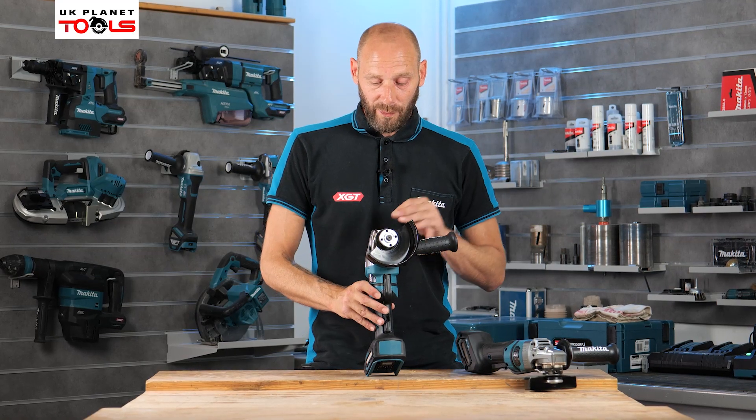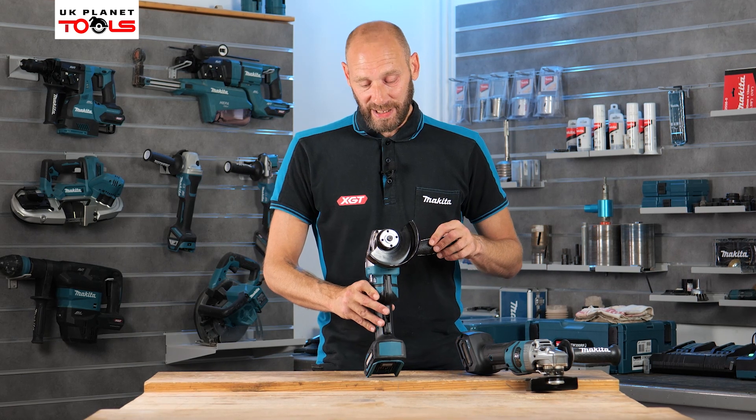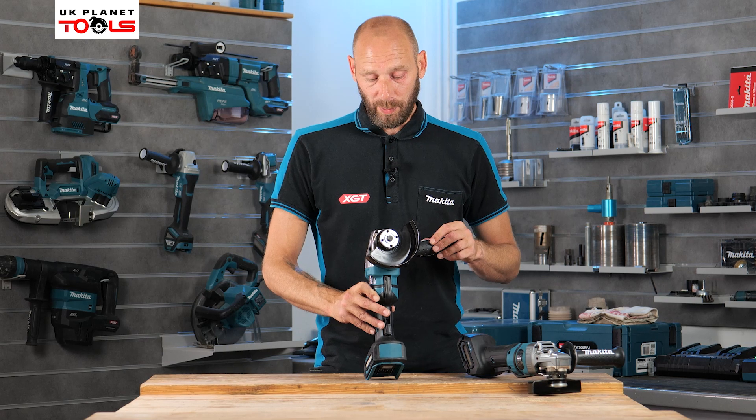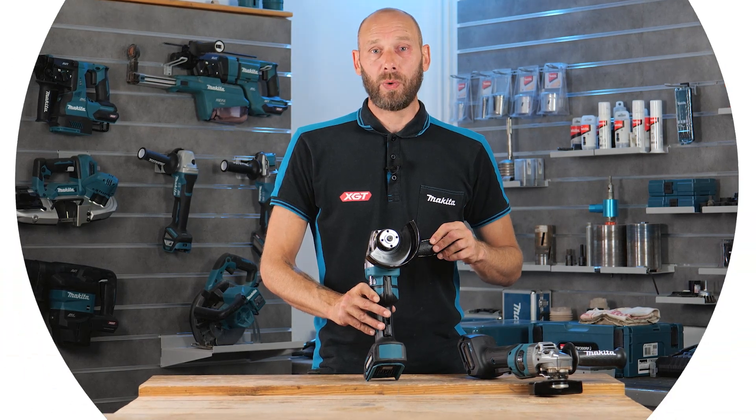So that is the GA049G grinder and the GA050G grinder from Makita, and these are all available from the UK Planet Tools website.